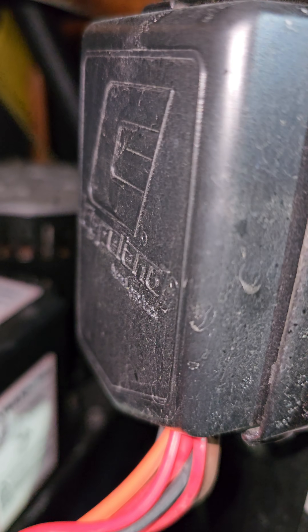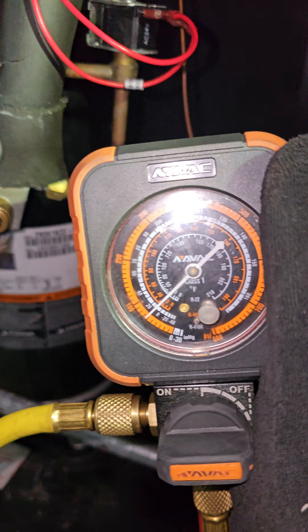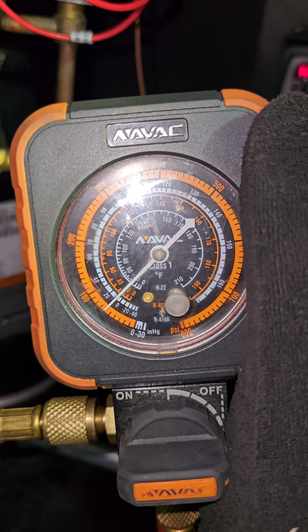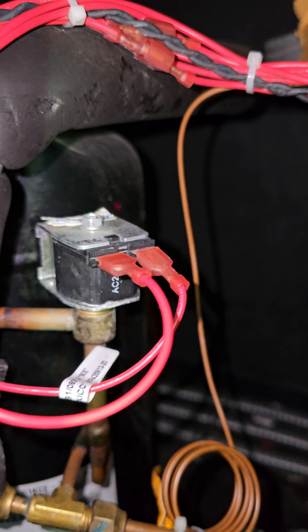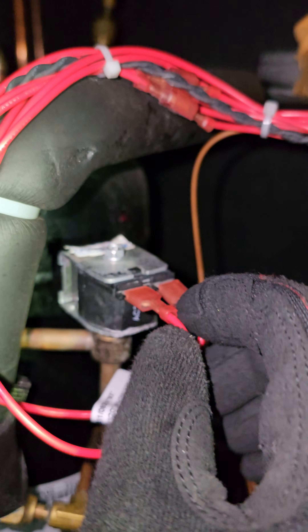It may be visible or it may not be visible — you might have to remove a cover like this one. Pop that cover off and you'll see the solenoid. In this case, the solenoid is right here.